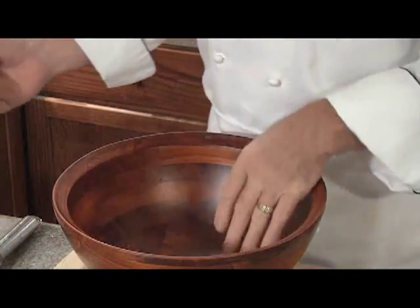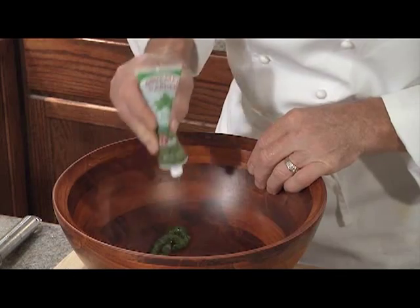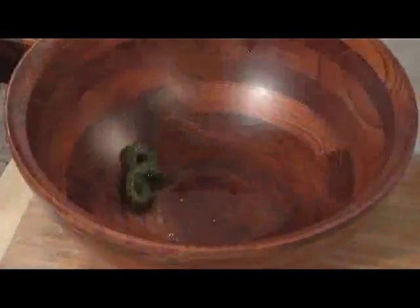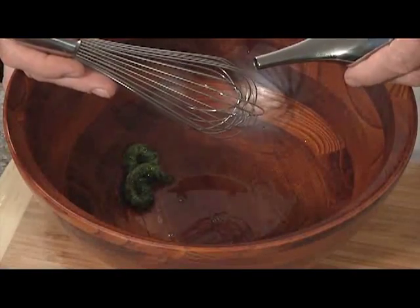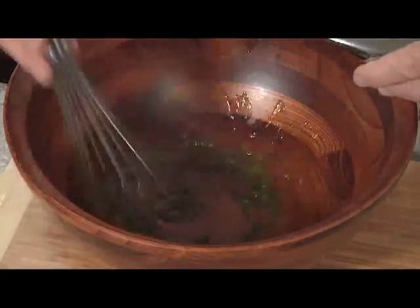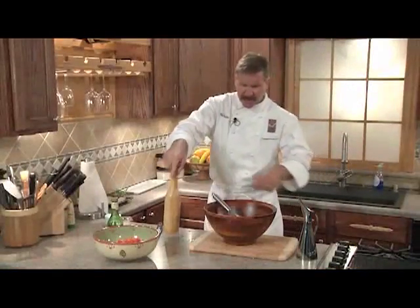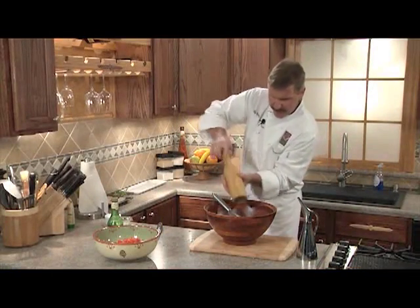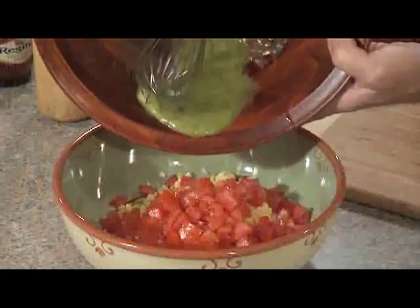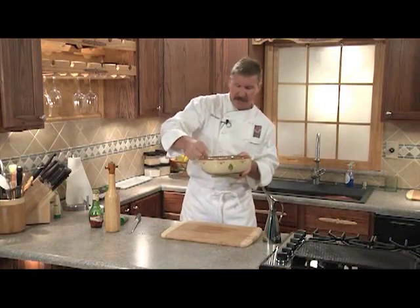Now the dressing is really easy. It starts with the Gourmet Garden squeezed basil. Next we'll add our red wine vinegar. We'll bring it together with a whisk, adding our olive oil a little bit at a time to get a nice emulsification. We're going to add a touch of salt and some fresh cracked pepper. We'll add our dressing and we'll pop it in the fridge after we get a sample.